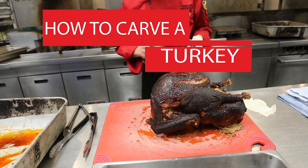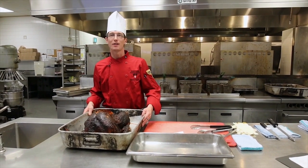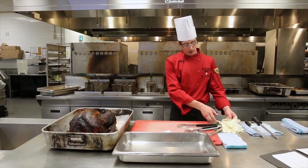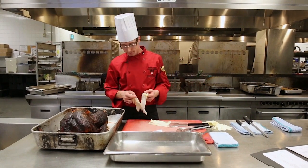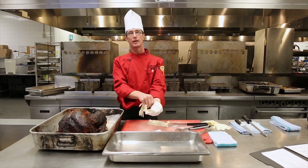Hi, I'm Rick Lapierre, executive sous chef here at Carleton Dining. Today we're going to talk about how to carve your turkey. There are several ways to carve your turkey, but there is one sure way: let your turkey rest 20 to 40 minutes before actually carving it.